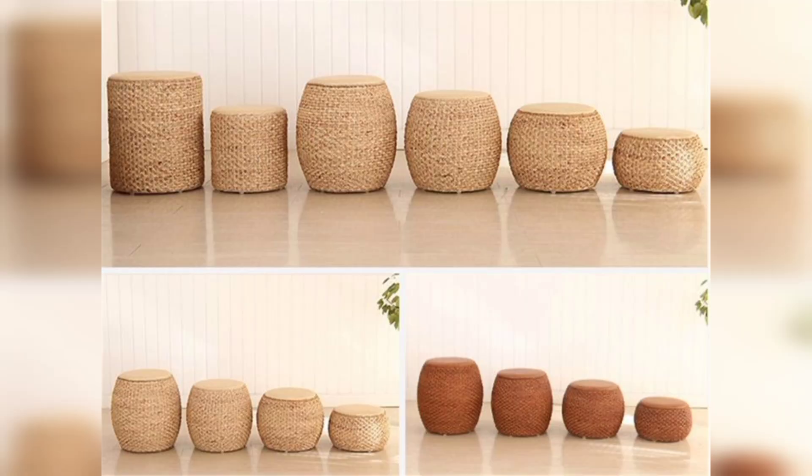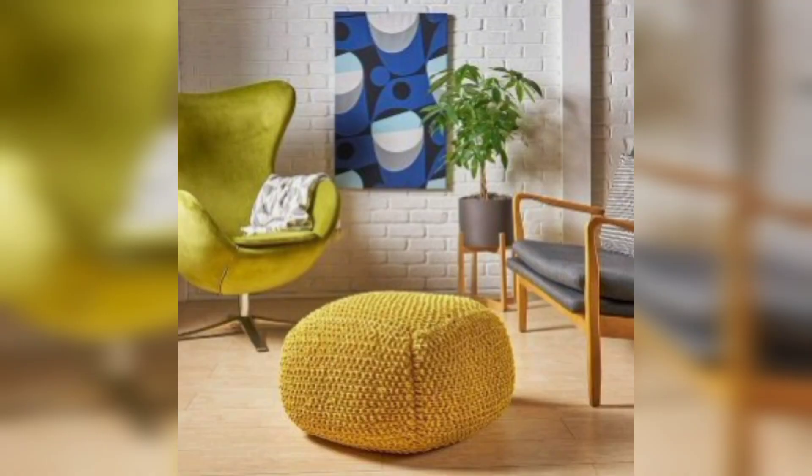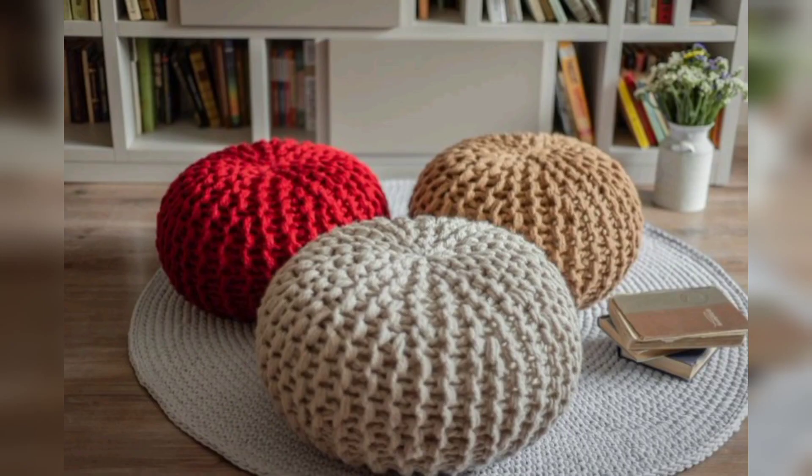If you want to learn more about the infinity crochet cable method, head on over to the infinity crochet cables blog post and even practice with a free swatch sample. If you do check it out, it is very cool.